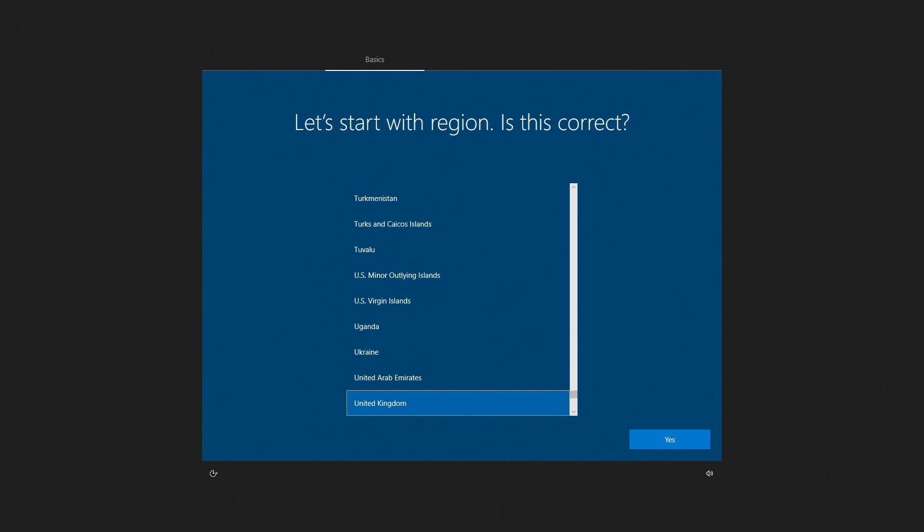Once you see this screen, Windows is ready to start installing. Because this is being re-gifted to a local organization, we're going to leave it here and let them run through the setup, so they know there's absolutely nothing on the machine and that it's been cleaned. We're going to press and hold the power button to switch it off, and when it gets switched back on Windows will start up and they'll be able to continue the installation. If you found that video useful, give it a thumbs up, don't forget to subscribe to the channel, and we'll see you in the next one.